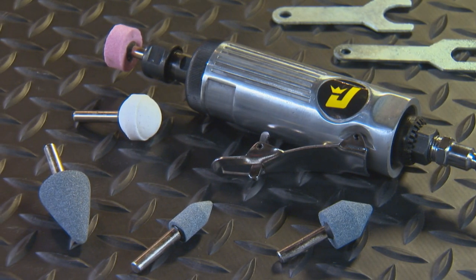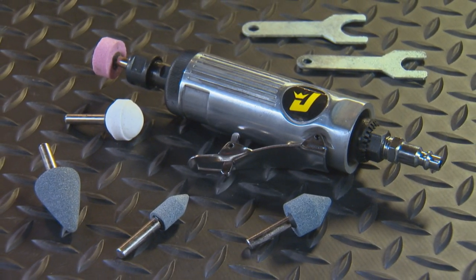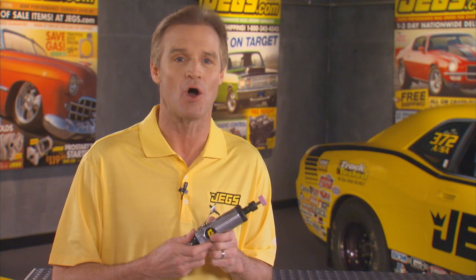It comes with five different die grinding stones plus a quarter inch NPT air adapter. JEGS high quality air tools are the perfect addition to any toolbox, whether you're working on your hot rod at home or on your race car at the track. JEGS high quality air tools will help you get the job done right.